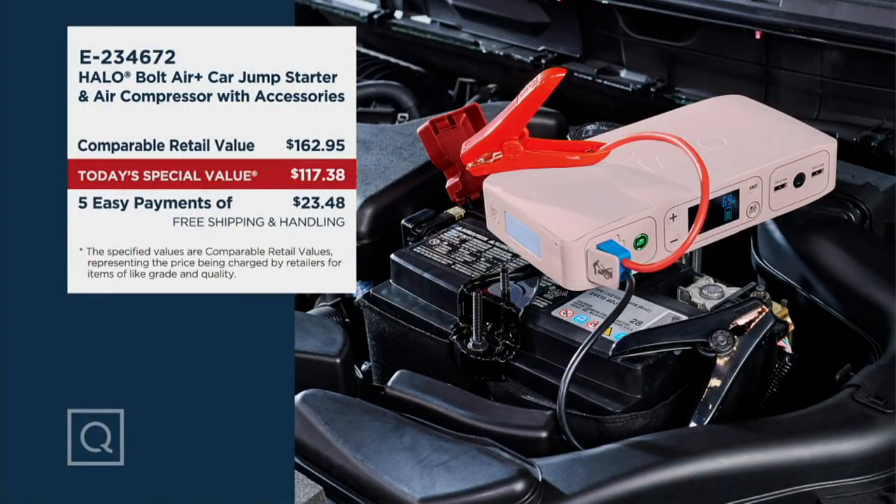Here's the value — which is why we had so many spoken for in the past week. Comparably speaking, it's over $162. Your price for the most fully featured, most powerful Halo jump starter that also has the air compressor is $117. It ships for free, five easy payments, less than a dollar a day.